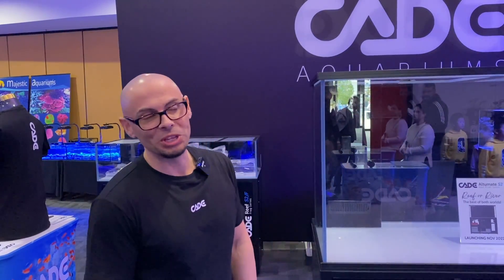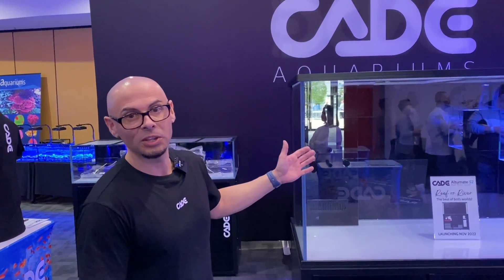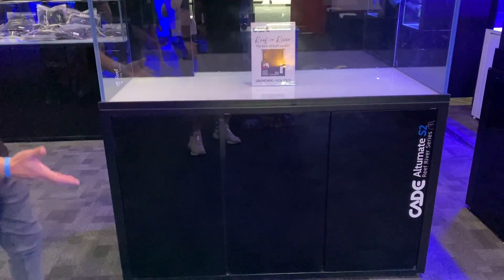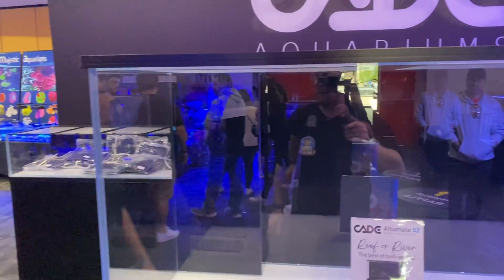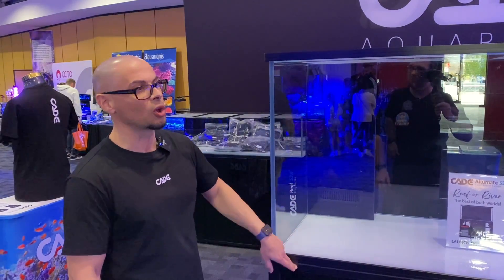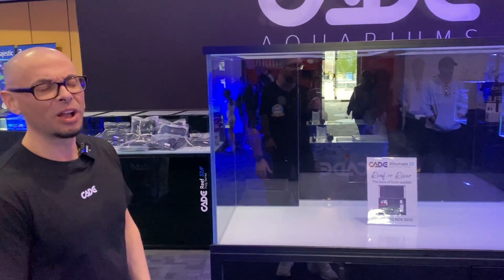We really wanted to do something special this year at Reefstock. We've decided to release four new products that will all be available to the international market. For the first time ever, we'll be introducing to our international friends the Ultimate Series. In Australia, it's always been known as the big grand system — extra tall, extra wide. I'm six foot tall and it's above my eye line. It's a beast. It's 800mm externally, 750mm internal. 800 is about as high as you want to go to be able to reach it, and even that it's quite difficult.